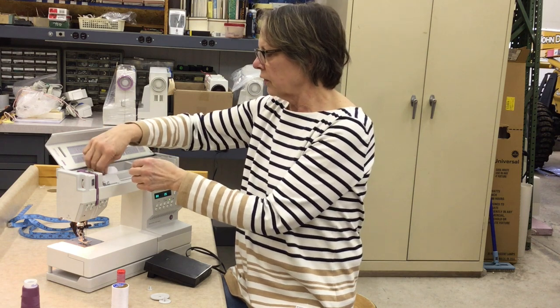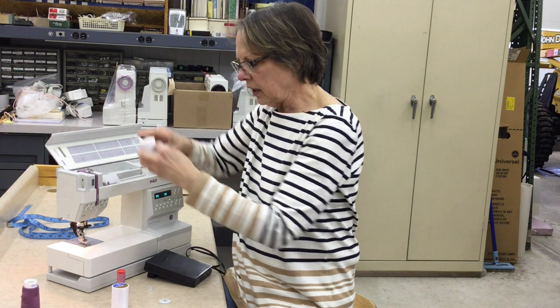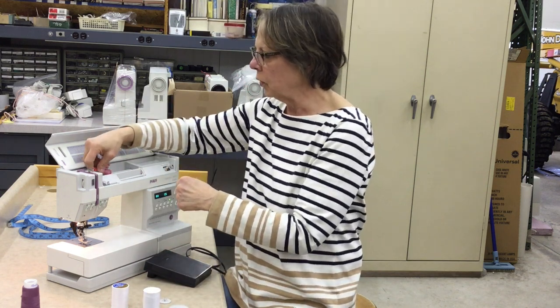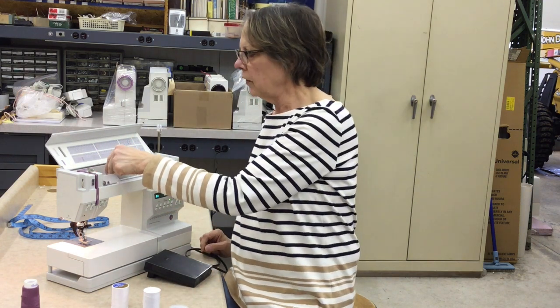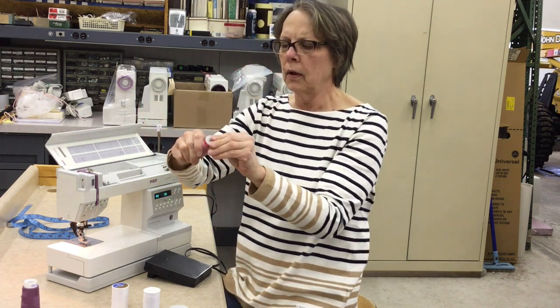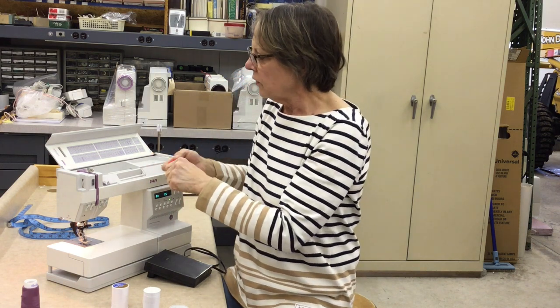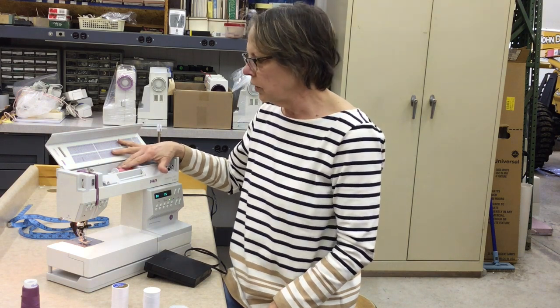You place your thread onto the horizontal spool pin, and then place your cap on so that it fits snugly against the spool. If you're using the Mettler spool, you want to make sure that your spool cap fits snugly against the top of the spool. You don't want the point going into the spool, because you're going to create a void and that's going to be an area where your thread can get caught. The advantage of a horizontal spool pin is that it holds your thread in place and gives you top performance.